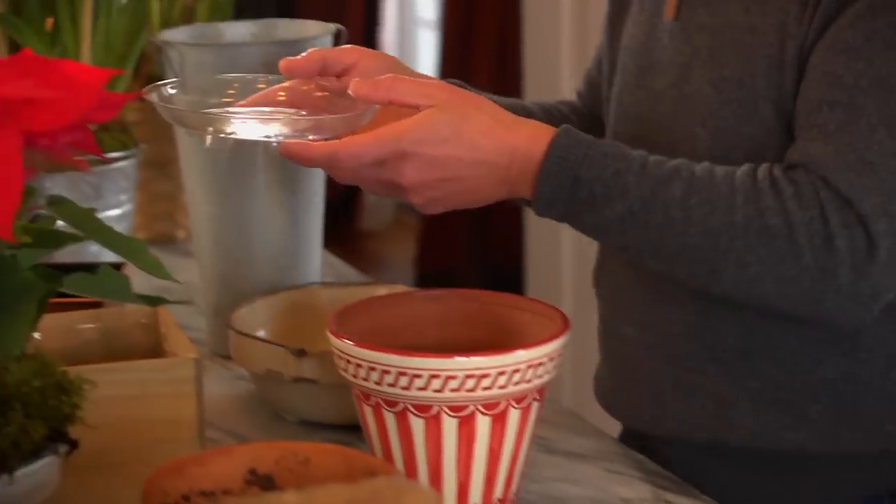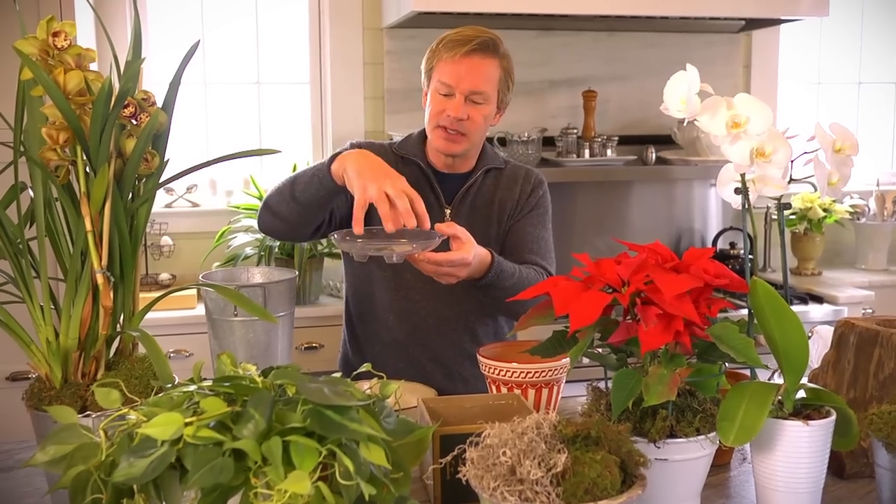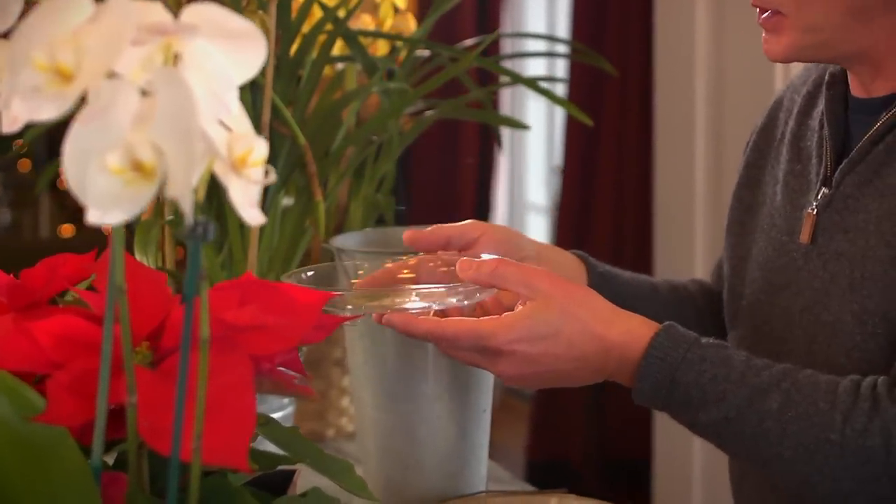The other thing I like to do is use these little floor-guard plastic saucers. I can place a container on this — it sort of goes away because it's clear and you don't notice it on the table.